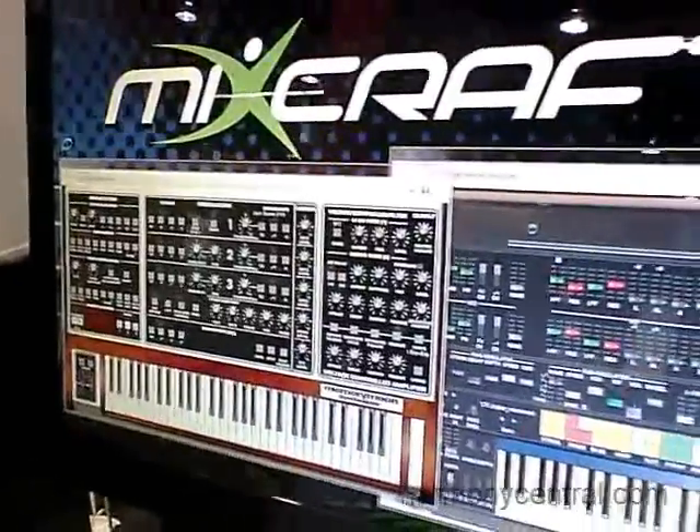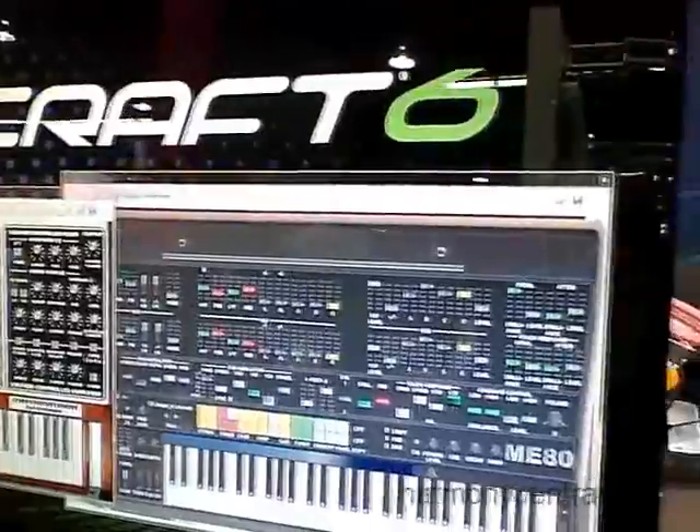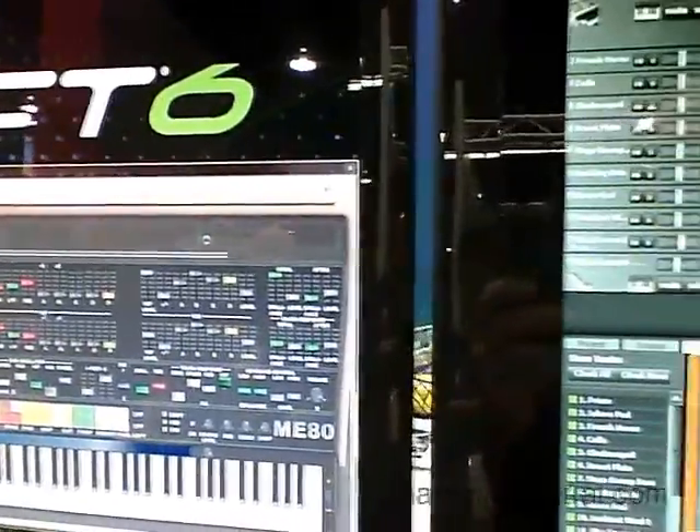I'm Dan Goldstein with Acoustica. We're here at NAMM 2012 showing off MixCraft 6, the brand new version of MixCraft. MixCraft has had a new interface, an overhaul visually, and we have a new mixer design that's greatly updated.